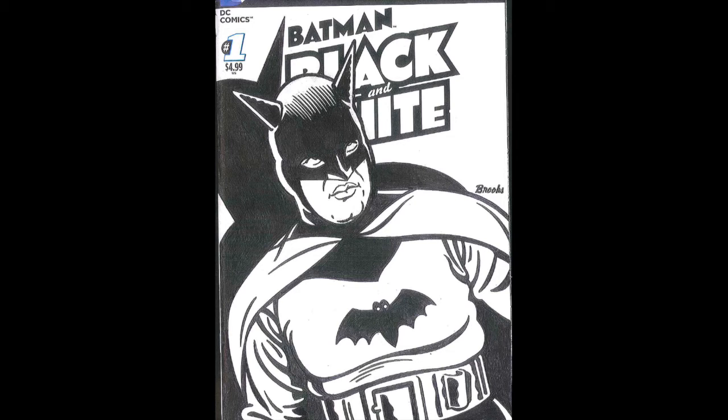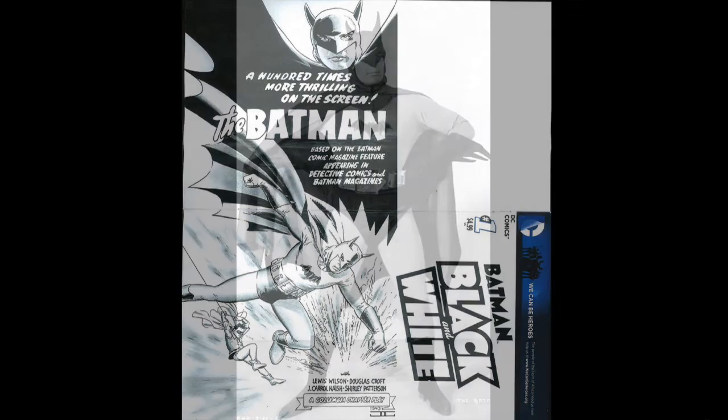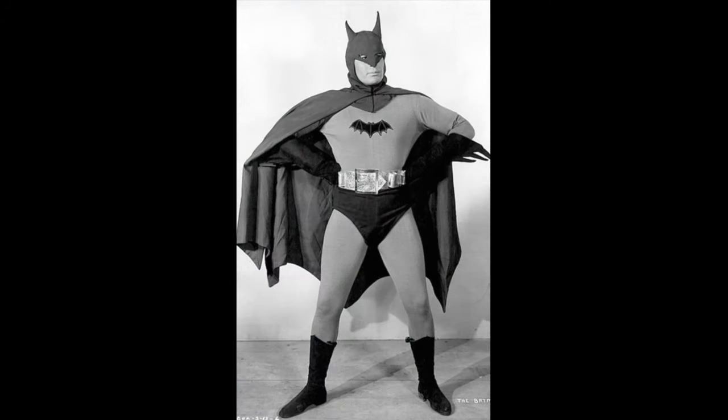And then there were the other serials. This is John Cassaday, and he's referencing the other Batman Columbia serial — previous to the other one — starring Lewis Wilson and Douglas Croft. He tilted the cover on its side and did this advertisement poster on it. And that's his reference — this is, I believe, 1943. That's how Batman first looked in the movies.